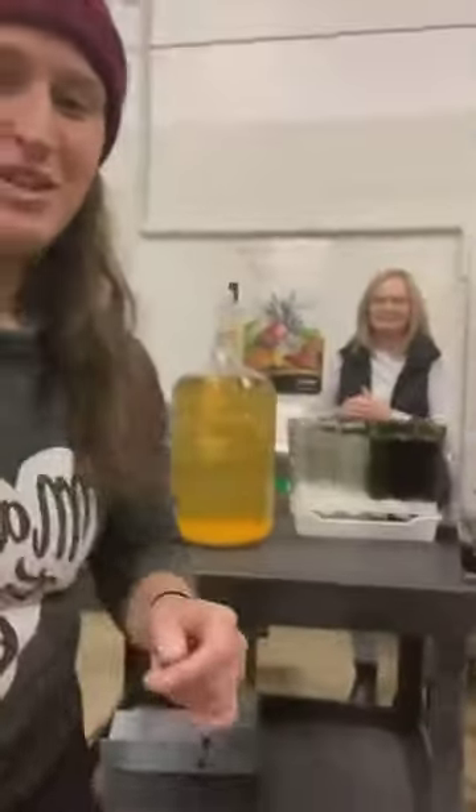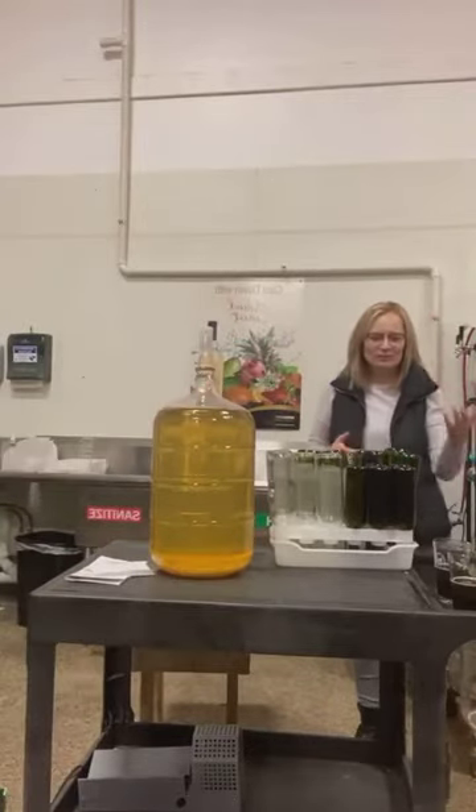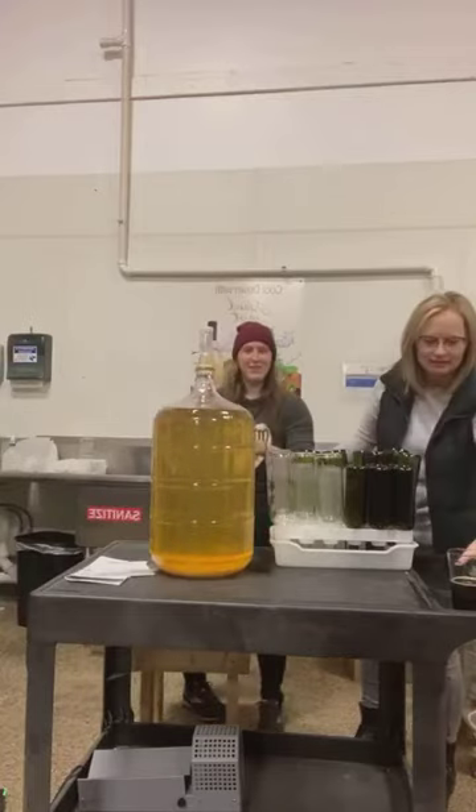I've never done this before, so if you've never done this before don't worry, you're not alone. We have our fearless leader Paula and she is going to show us how to do this. Take it away, Vanna.